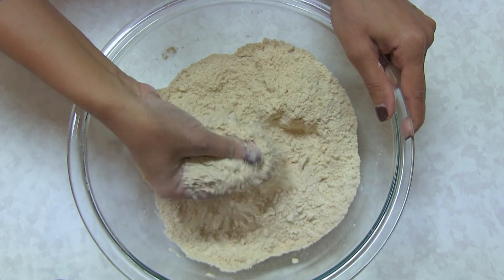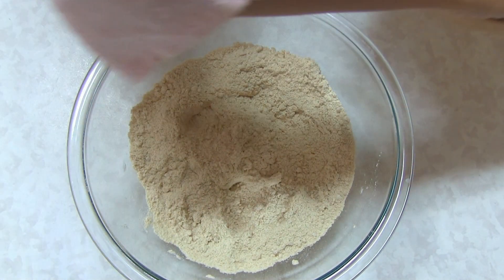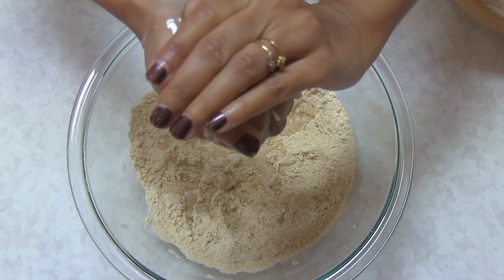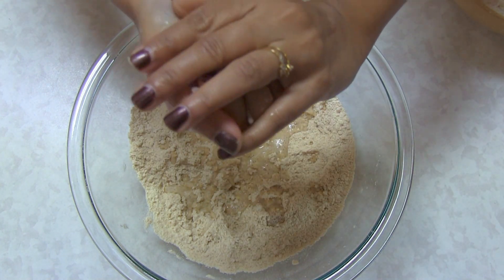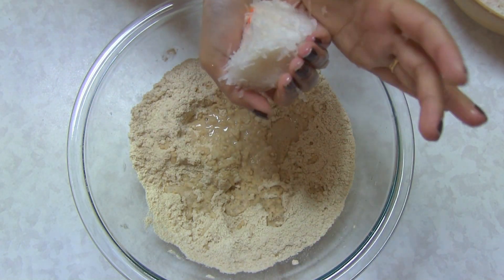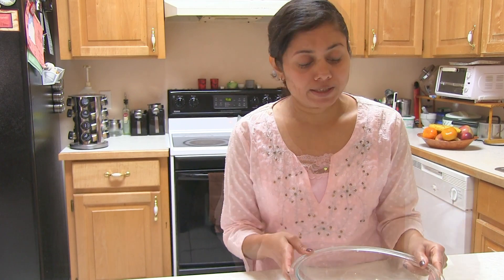So here you can see I got a nice crumbly mixture of this flour. Now as I said, I'm going to use the water from this Muli. I'm going to squeeze out the water — you can see that so much water comes out even without adding any salt. Be sure to squeeze out the water properly. I'm going to put this squeezed radish on the side. The rest of the water I'll squeeze out in the sink. It's totally optional — if you want to use this water you can, otherwise just use regular water to knead the dough. It gives a little flavor into your dough as well.